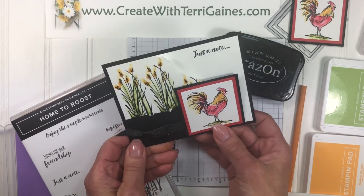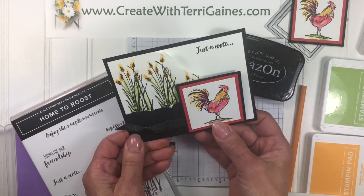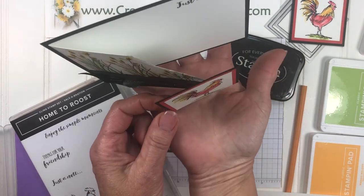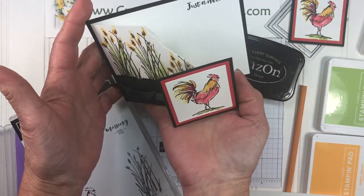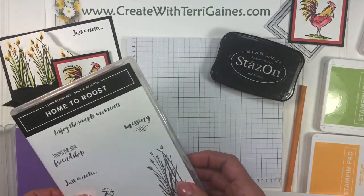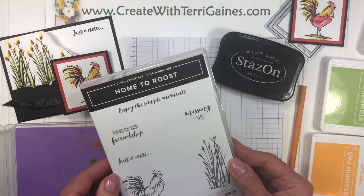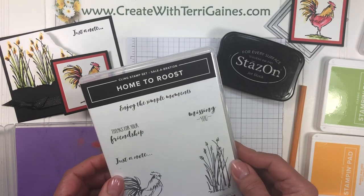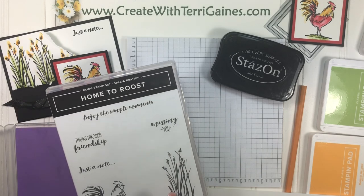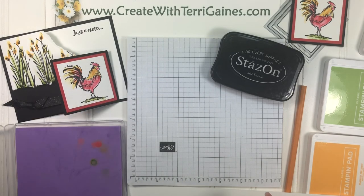Hi, it's Terry Gaines. I'm going to give you some assembly tips on this new fun fold card. It has an image in the front that expands out and will rest in front of the rest of the card — it's a fun card to make. I'm going to use a stamp set called Home to Roost. It's a 2019 Stampin' Up Celebration item and it is free with a $50 purchase until the end of March, so you have a few more days to get that.